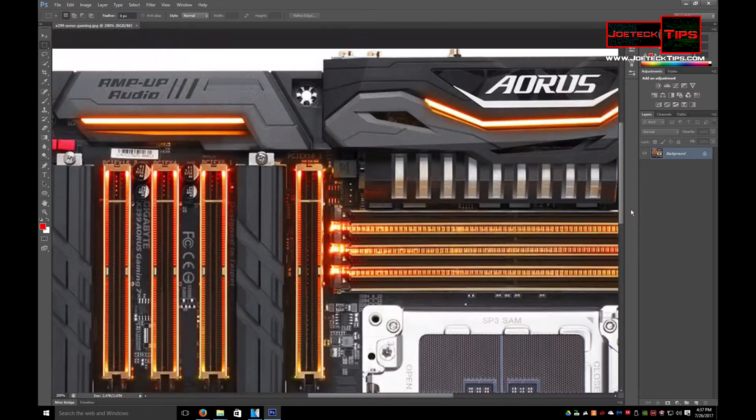Now let's get into this real fast. I don't want to take too much of your time. This is the Gigabyte Aurora.